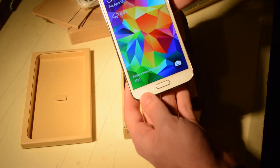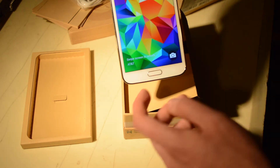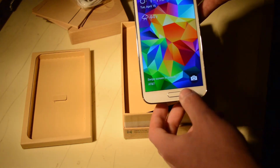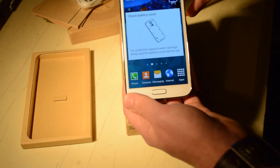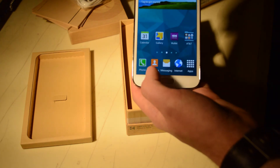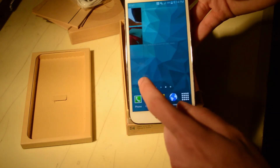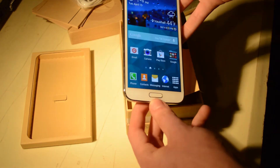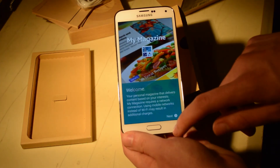We have our front-facing camera, of course. We have the fingerprint sensor — I haven't set that up yet since we just got it in. The home button as well as multi-tasking and back buttons are there. If you swipe up from the home button, you can go right into the camera app. The display is beautiful — very bright, very vibrant, and viewing angles appear to be pretty good. S Health is preloaded, and you can also see My Magazine on here, which is their kind of Flipboard integration.